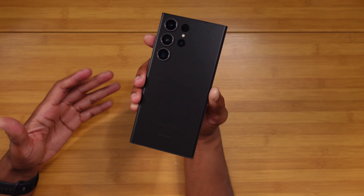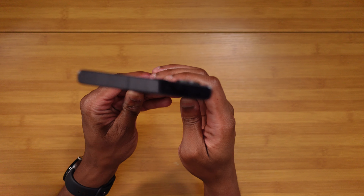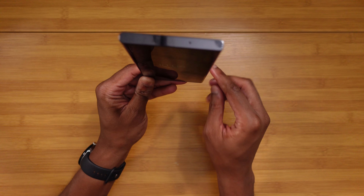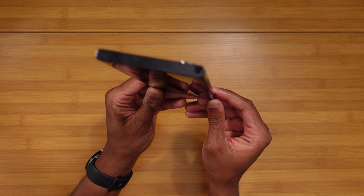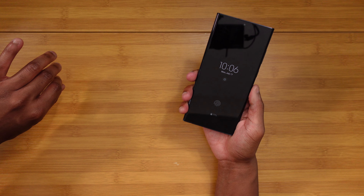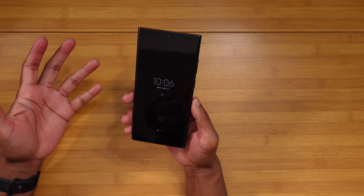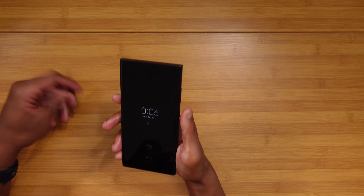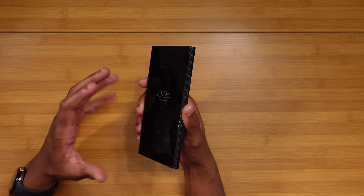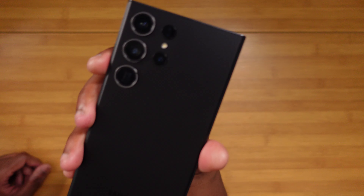To be 100% honest, I'm not gonna have too much to cover in terms of hardware. I'll take off the case if you're curious — it's the Kadabi Sheath. Check out the video, I'll leave a button in the top right so y'all can check it out if you're interested. Super dope case, honestly my favorite S23 Ultra case.